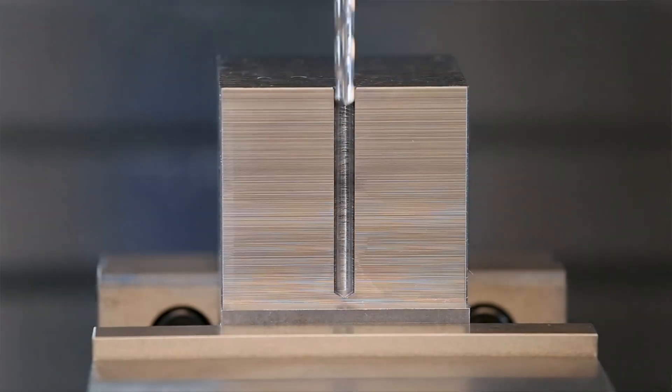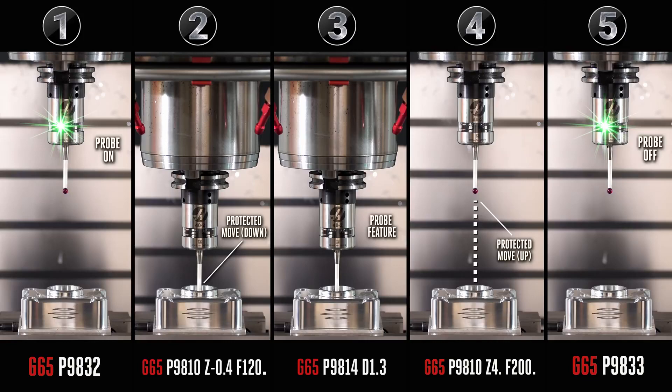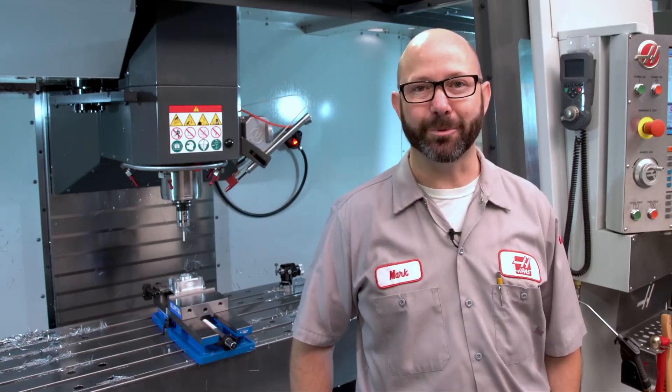If you can program this, then you can program this. We'll show you the five basic steps that we take to measure parts while in cycle. So stick around.